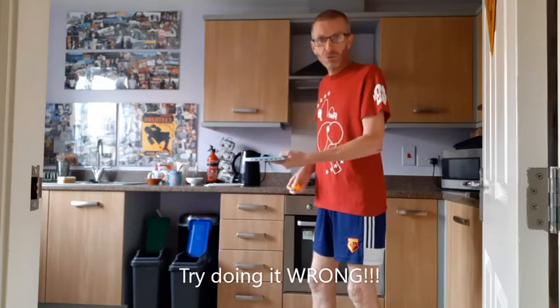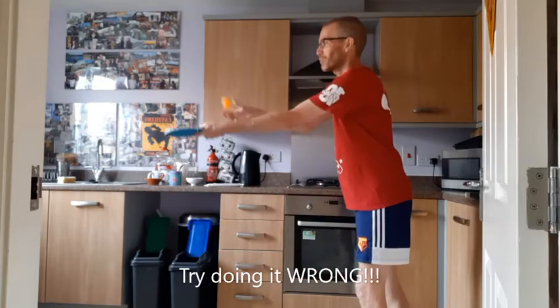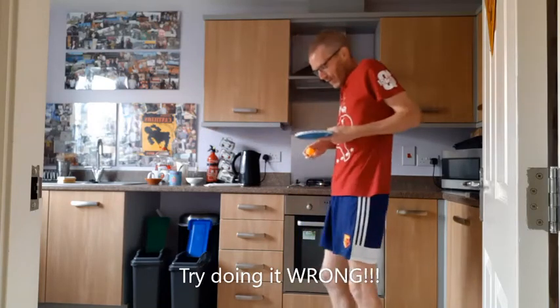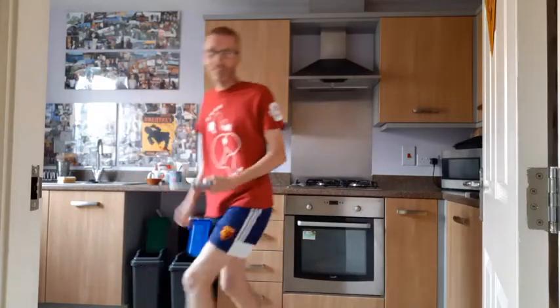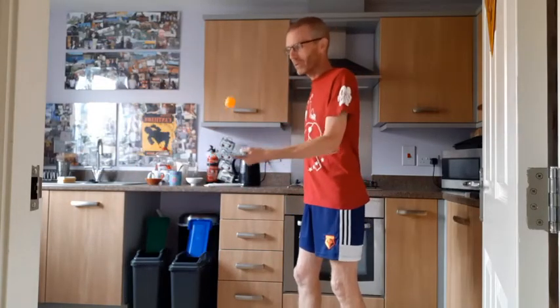I'd actually like you to try doing it wrong. So if you have your arm out straight — how difficult is that? And if you have your arm really close — how difficult is that? There's a reason we have an L shape: it keeps a good distance.